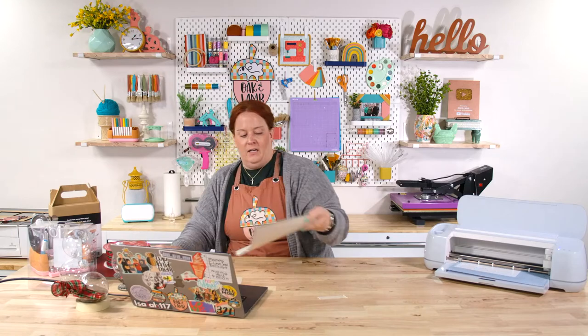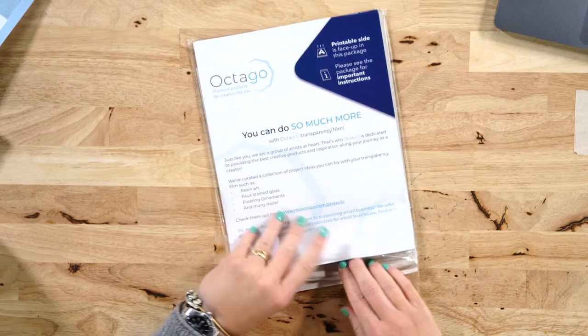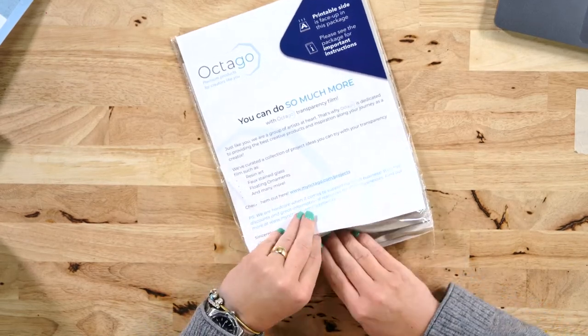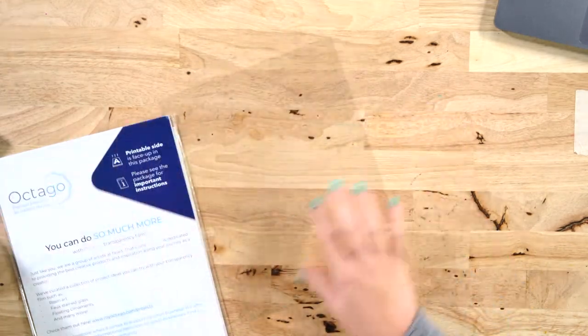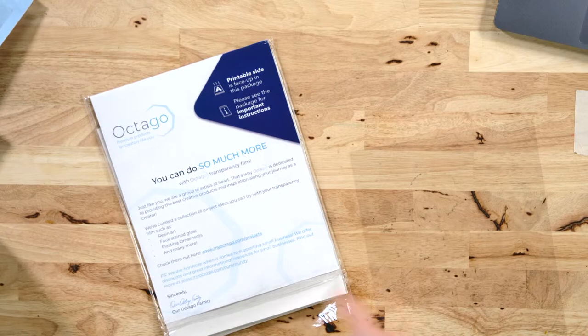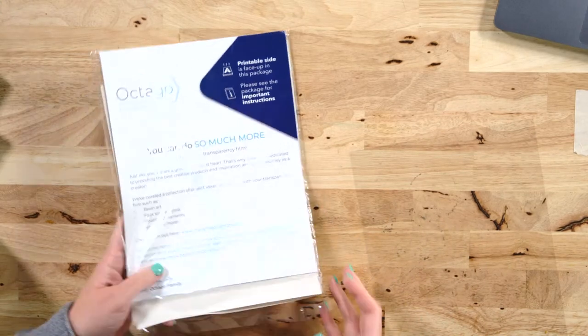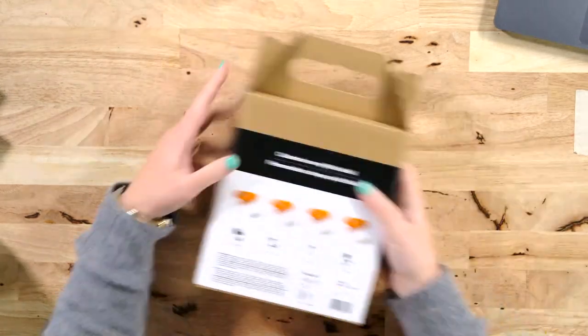While that's cutting out, let's talk about the transparency film I'm using today. This is just the old-school transparency sheets you'd use with projectors from school or church — totally clear, not frosted at all, shiny on both sides. That's what we're using for the floating part of the ornament. I'll probably just use my light grip mat for this.